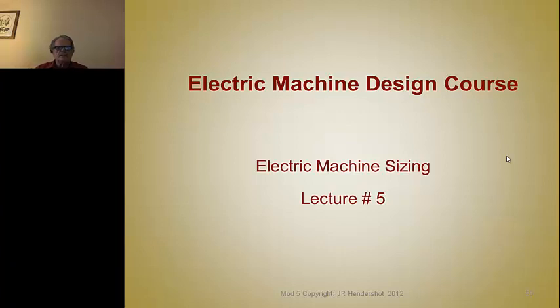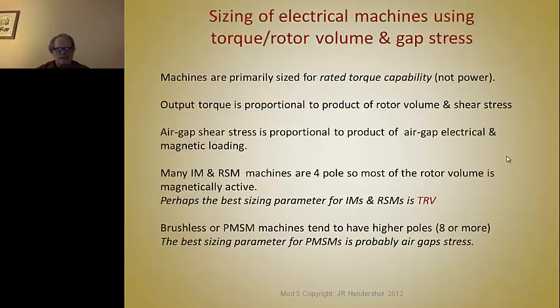This is Jim Hendershot, and we're ready to listen to lecture number five, which is one of the most important lectures in the whole series. It's entitled Electric Machine Sizing — a very important set of slides for us to study together, because sizing of electrical machines is one of the most important things concerned with your design, because you need a place to start.